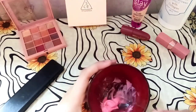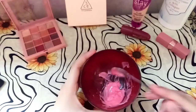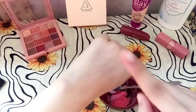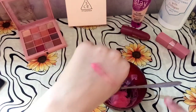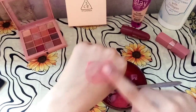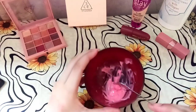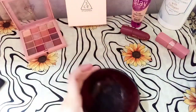Mix it well. I'll show you what the brush looks like on the face — it gives a light, nice color. You can see the result.